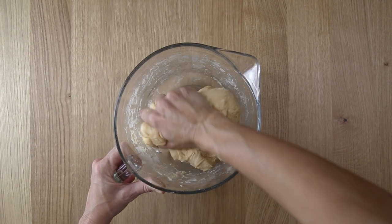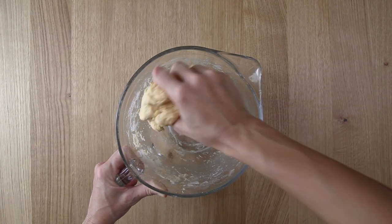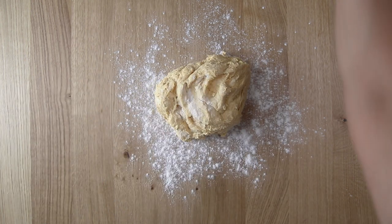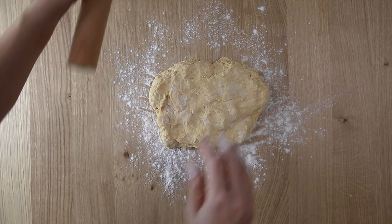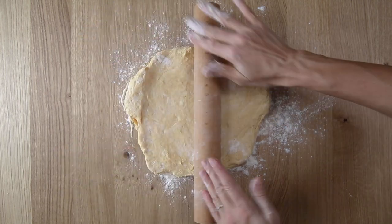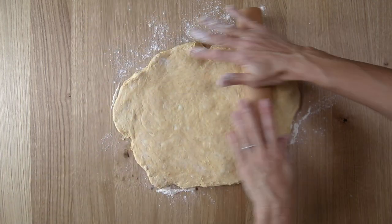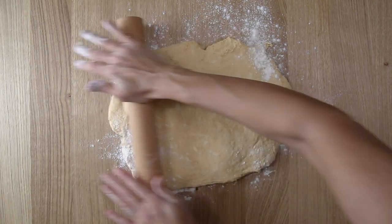Once you have that mixed in, pretty generously flour your work surface and we're going to get this rolled out with a rolling pin. Turn that dough out onto the floured surface, flour the top, and then also flour your rolling pin. If it sticks, just take a little bit more flour and flour the top of the dough or the rolling pin.